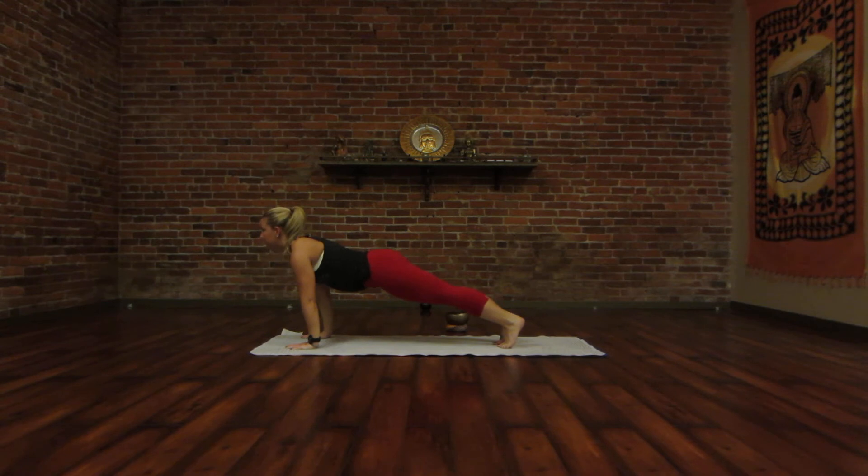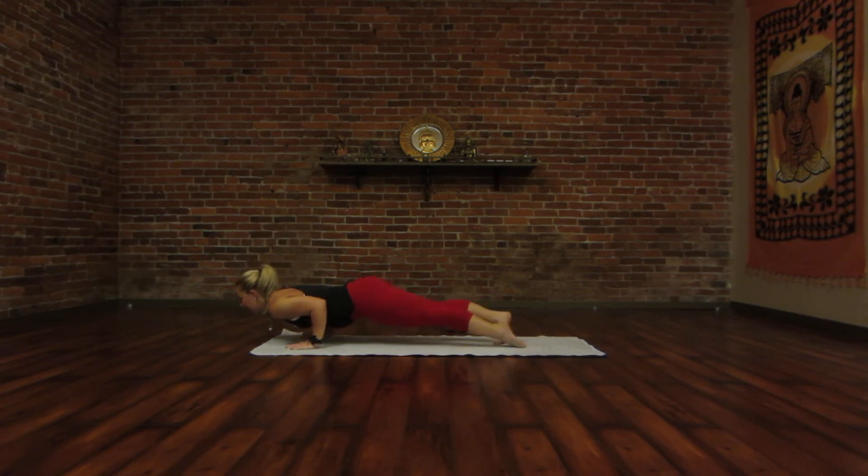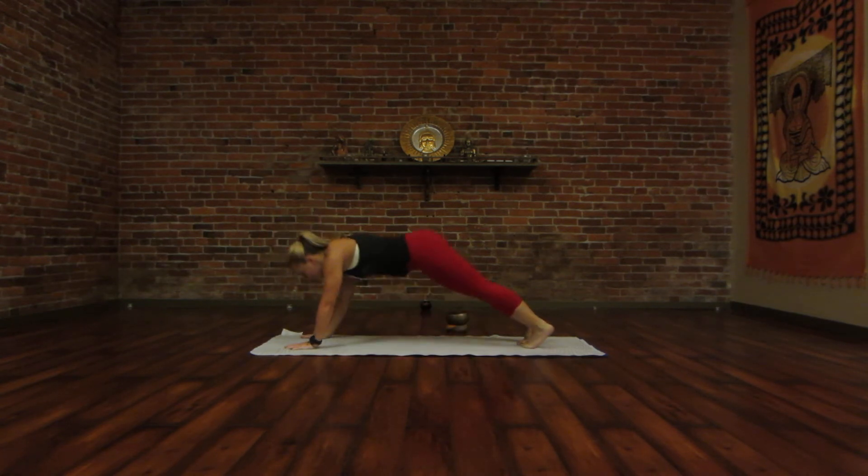Inhale for a high plank pose. Exhale, Chaturanga Dandasana, 90 degree bend in your elbows. Inhale, upward dog. And exhale, downward dog.